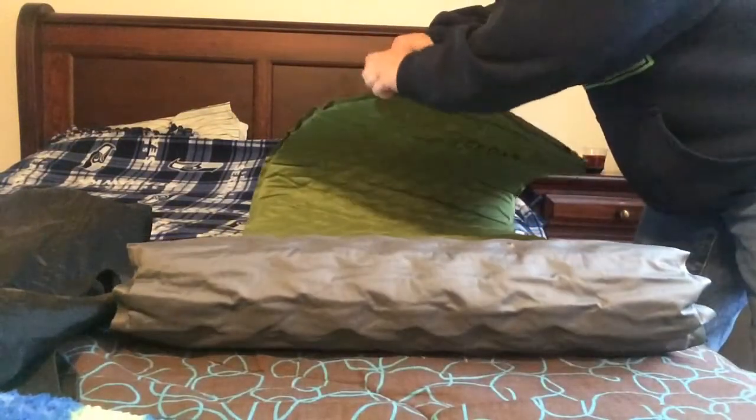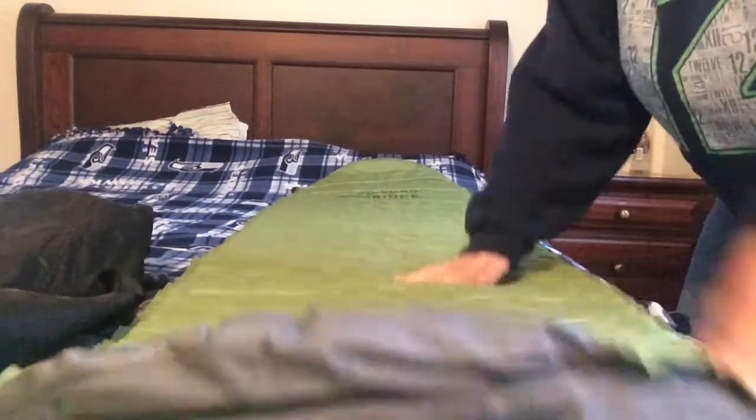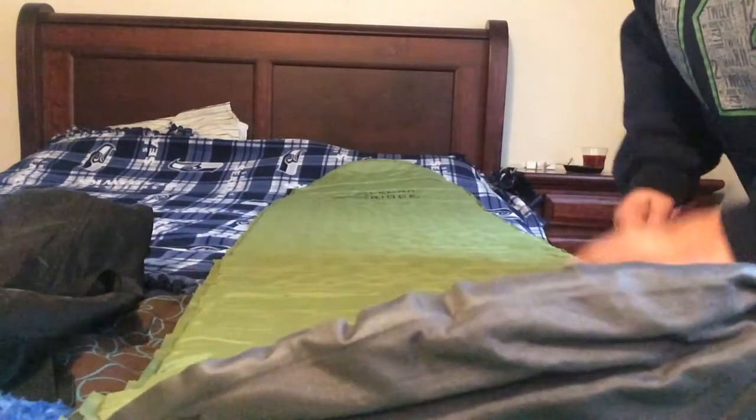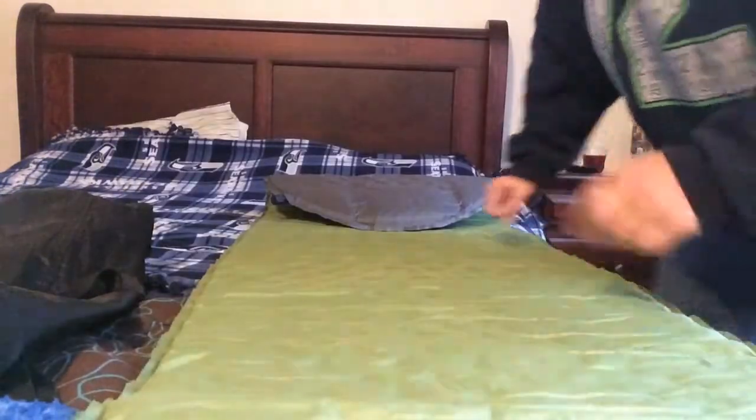So you just open it up. They suggest when you're not using this that you keep it unfolded — it makes it last longer and helps it to self-inflate better. I've had it rolled up here for a little while, so it's a little harder to get it to self-inflate at first when you leave it packed up like that. It is made of 75D polyester fabric on the top and the bottom. Really well built — the seams are really good, it feels really durable. I've had no problem with leaks with it at this point.